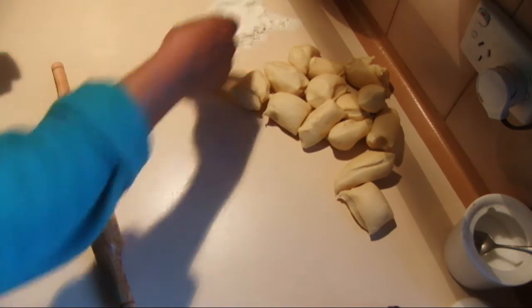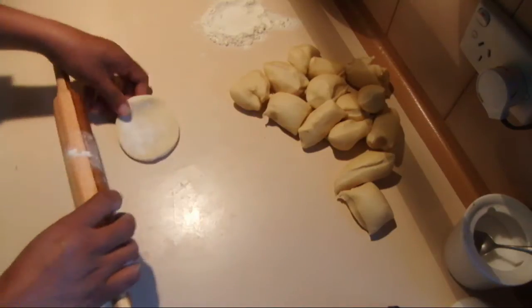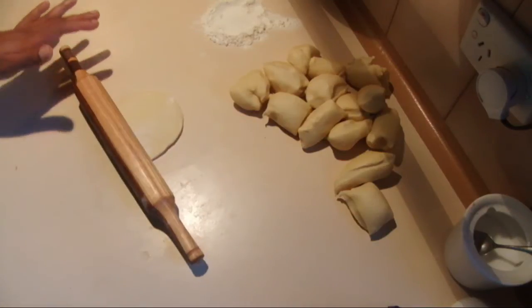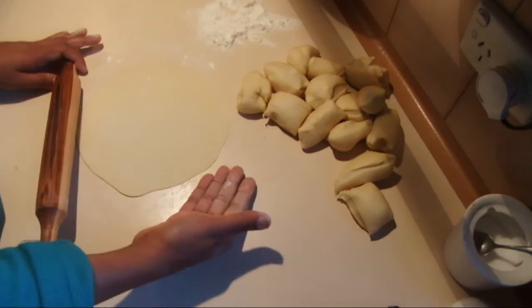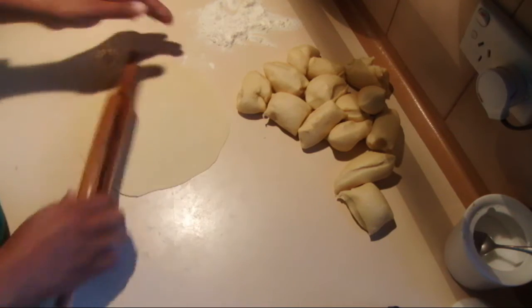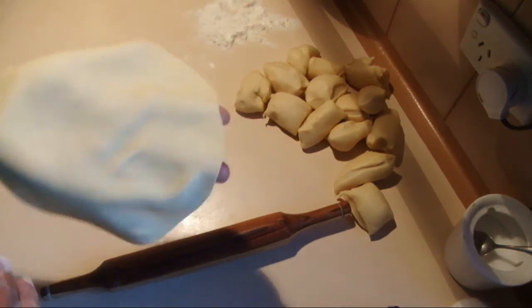Dip the ball in flour and use a rolling pin to make the tortillas. When you work with tortillas, you have to add flour onto the benchtop and onto the tortilla too — if not, you can't get it nicely thin. Now I'm going to put it on.